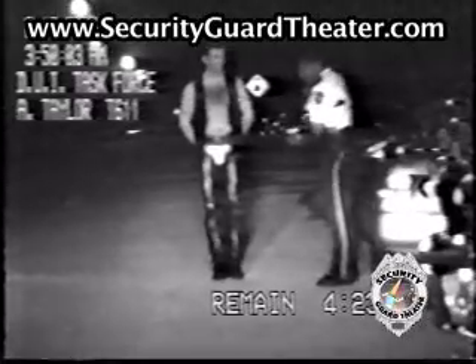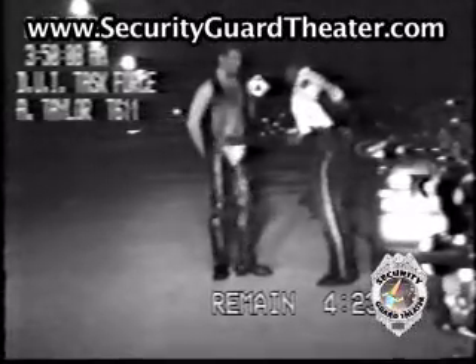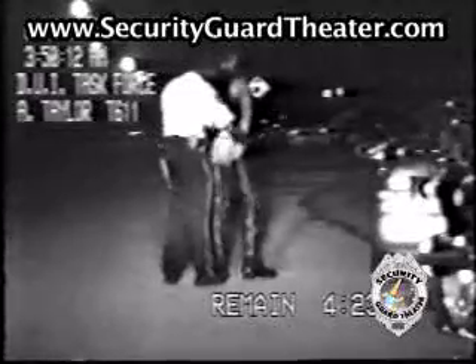All right, unfortunately you have had too much to drink tonight to be driving a car. Go ahead and turn around for me please. What I'm doing is I'm placing you under arrest for DUI. No sir.